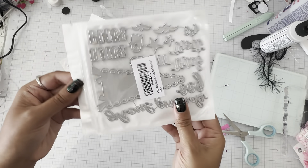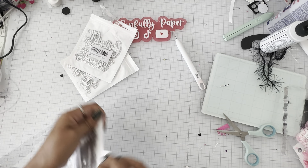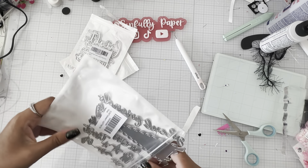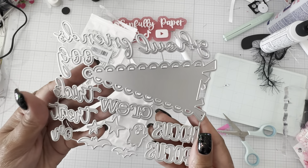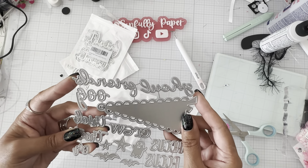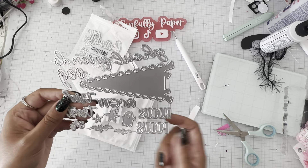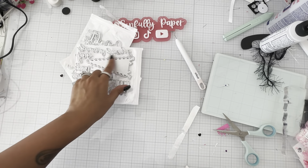Her Halloween flag set — let's see: 'Ghouls,' 'Ghoul Friends,' 'Boo,' 'Trick Crew,' 'Treat,' and 'Hocus Pocus.' Very cute! I like the 'Ghoul Friends.'